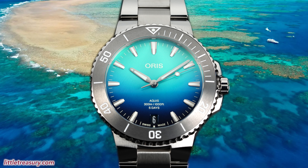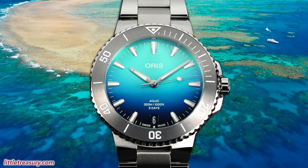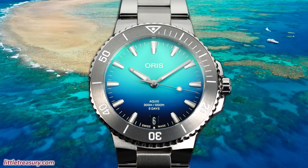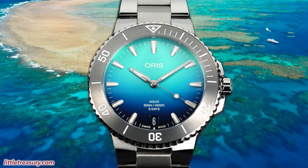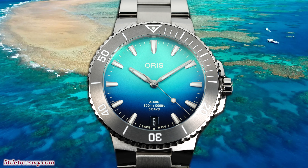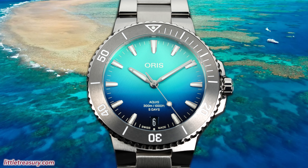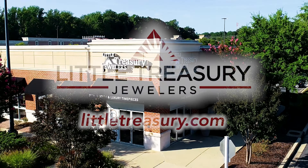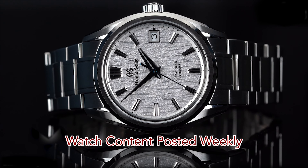It features a vivid gradient blue dial, which captures both the turquoise and blue waters of the Great Barrier Reef from the air, and also refraction of the sun's rays through the water. It also features a Caliber 400 powering it. But will this limited edition and updated version be enough to convince you to pick up an Aquis, or will you look at its competition? Let's find out.